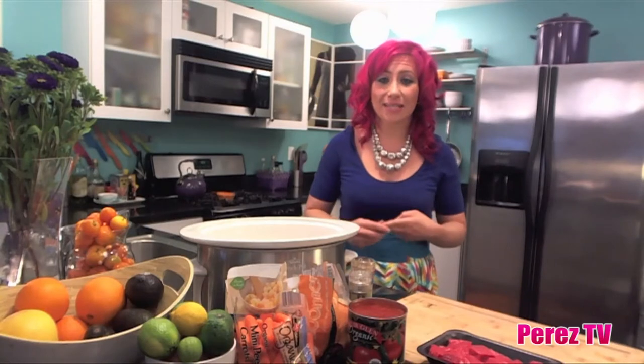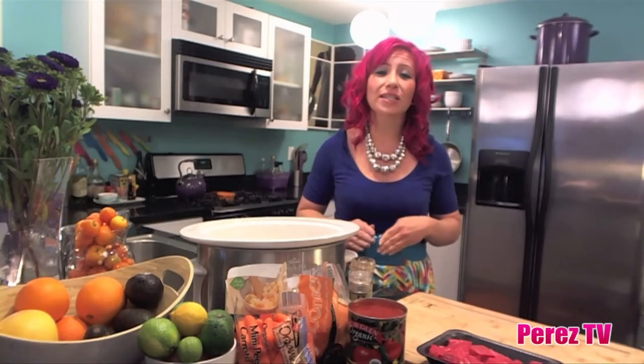Welcome to Fit Perez. I'm Mariko and I absolutely love using the crock pot. The crock pot is essential for a fit lifestyle. It's really, really fast, really, really easy, and you can cook a complete meal without having any kitchen cleanup at all.